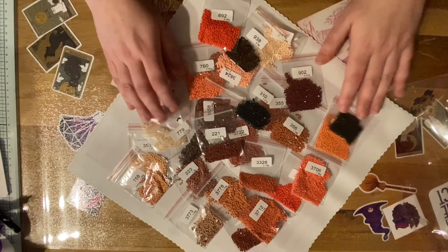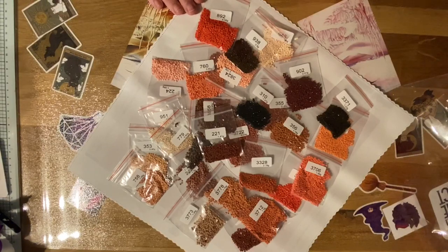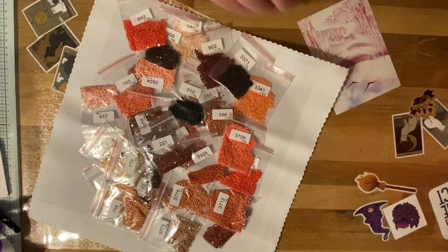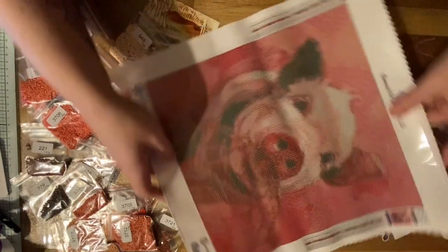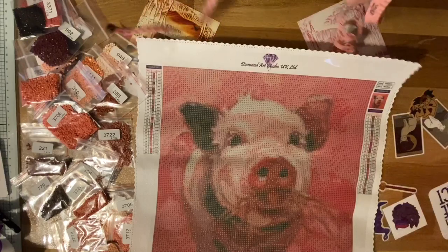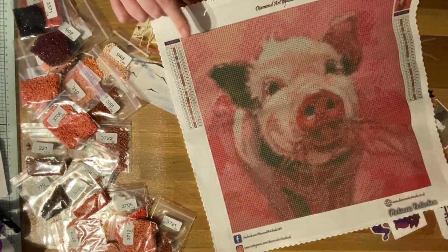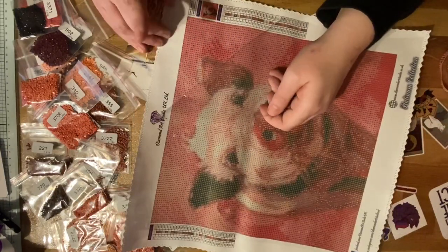I think this is going to be a fun one to do. If you've got someone in your life that loves pigs, loves pink, loves animals in general, this would be a really nice one. Just to check the size of the canvas - the advertised size is 30 by 30, so let's just check that. Yeah, exactly 30, and this way exactly 30 as well. So we've got 28 colours in round, 30 by 30, poured glue canvas.